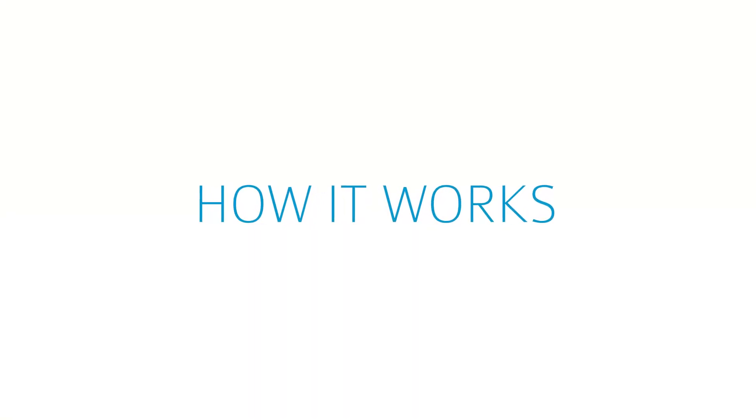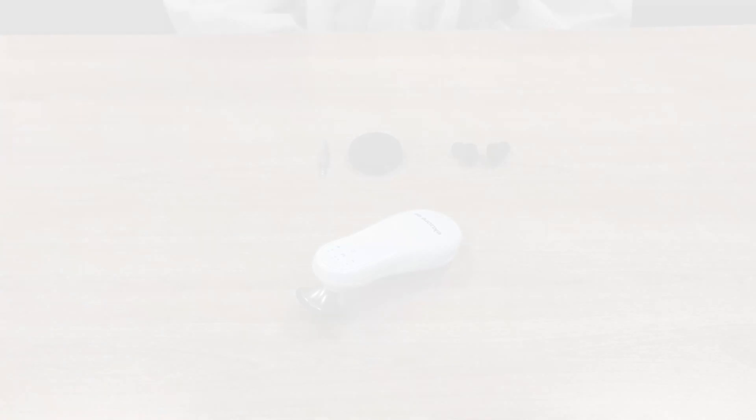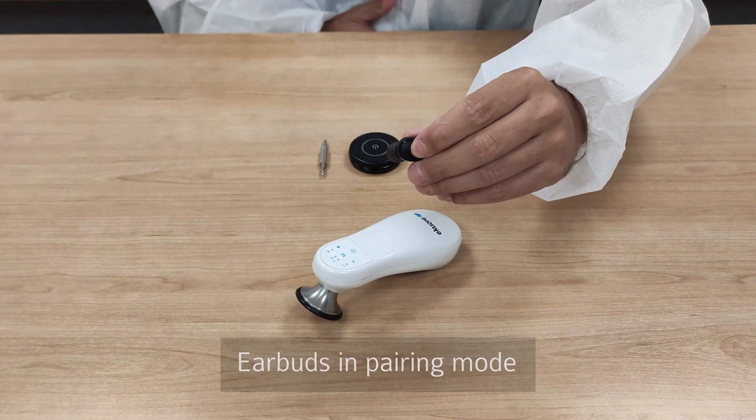When you use the device for the first time, please follow these steps to configure the system. Put the earbuds in pairing mode as shown in the manufacturer's manual.